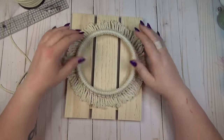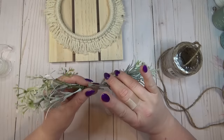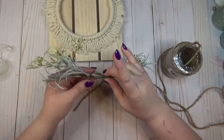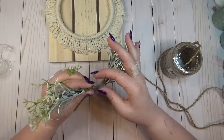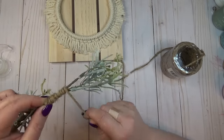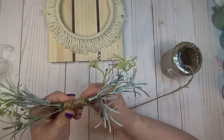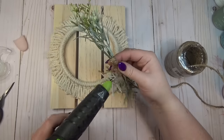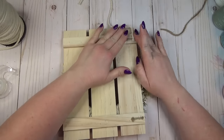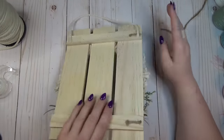I wanted to keep the embellishment simple because I really liked the flared look of the rope around the ring. I grabbed two pieces of greenery, hot glued the two stems together, and curved them slightly to match the curve of the ring. Then I took some thicker jute cord, tied it around the center of the two pieces of greenery, and wrapped it around several times for a nice thick chunky look. I hot glued it to the base of the wreath and used another length of macrame cord hot glued to the back at the top as a hanger.